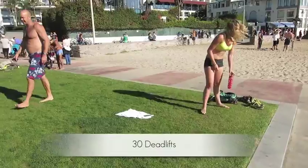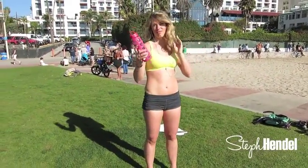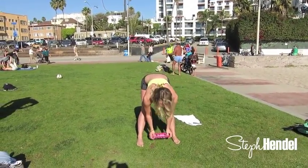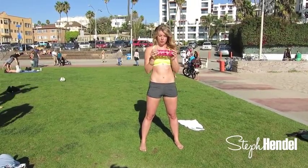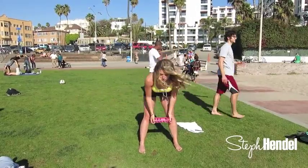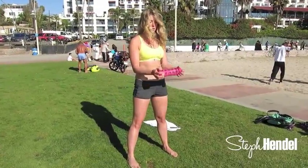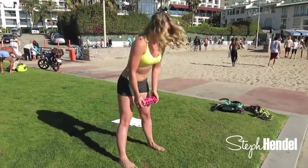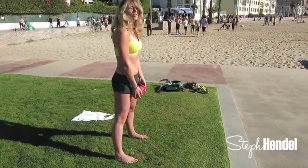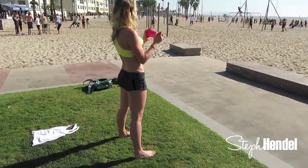Our next move is a deadlift. We're going to use the water bottle for this, so grab one if you have one nearby — make sure it's full of water so it's heavier — and we're going to do 30 of these. Your feet are facing forward and a little bit wider than hips width. You want to keep your legs straight as you trace your water bottle down your legs. As you raise up, squeeze at the top and do a little bicep curl. We're going to do straight leg deadlifts to really isolate the backs of your thighs and your glutes.